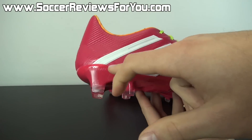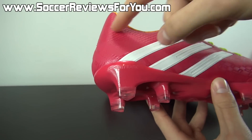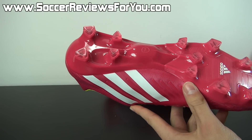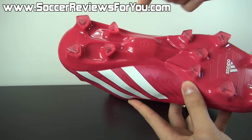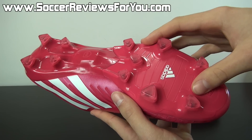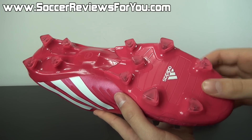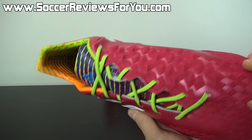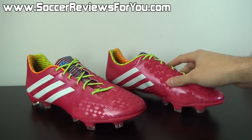Moving on to the outsole, it features a sprint frame construction with an external heel counter — very similar to what you'll find on the AdiZero in terms of construction, especially in the back half of the shoe where you have four heel studs and the MyCoach cavity in the middle. It features a slightly thicker, more flexible plastic in the forefoot where you have all triangular studs. Overall, it's going to perform pretty well on firm natural grass playing surfaces.